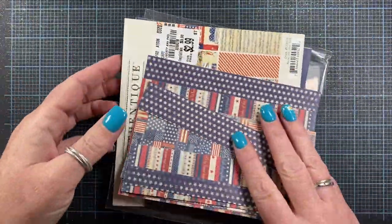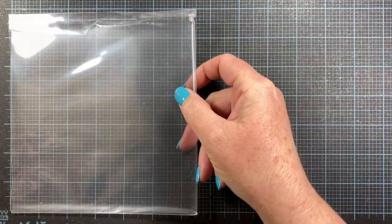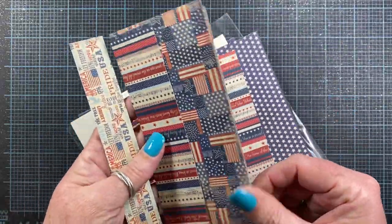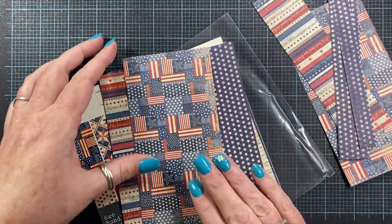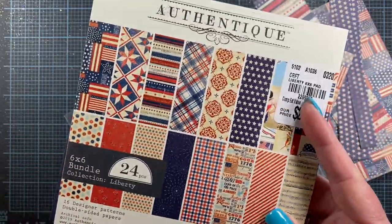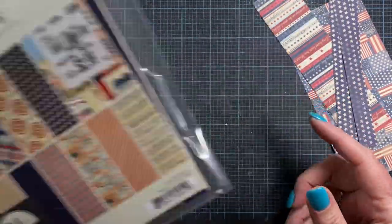This paper pad is kind of falling apart on me, so I keep it in this little stamp storage sleeve that I've cut down to six and a half by six and three quarters inches wide. They work really well for these paper pads that like to fall apart on you. I've got some scraps here — I only need a couple of these. I'll put the rest back to reserve for another project. I really like this paper pad if you are looking for something a little on the patriotic theme. I like the vintage colors and the designs, and the imagery is really nice.